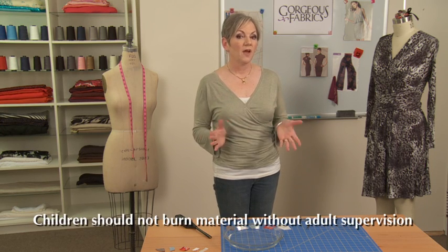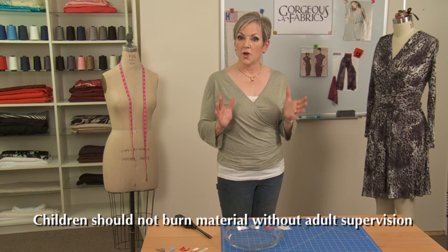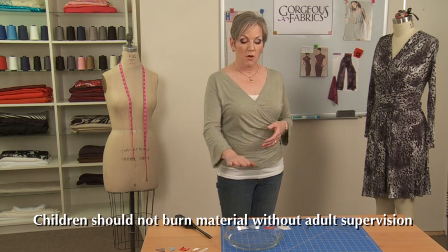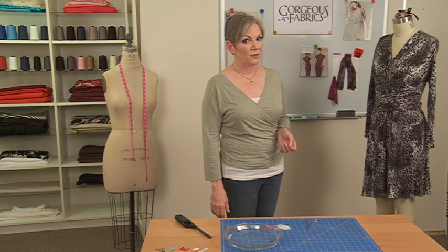Now before we begin, please be sure to take proper precautions when dealing with an open flame. Always make sure to burn over a sink or a non-reactive surface like slate, marble, or as I'm doing here, a dish filled with water. You can't be too careful. Also for safety's sake, never hold the fabric directly in your fingers.